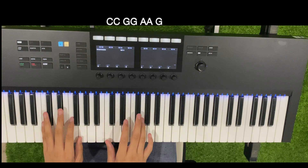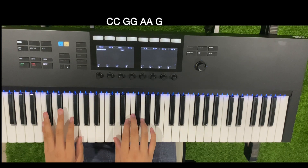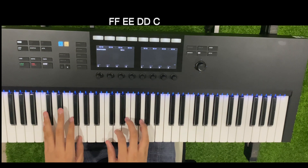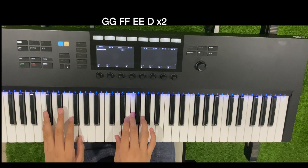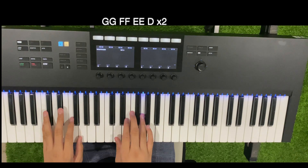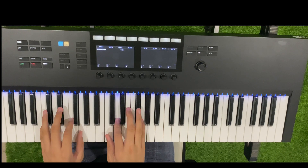And you play: C, C, G, G, A, A, G, F, F, E, E, D, C, G, G, F, F, E, E, D, G, G, F, F, E, E, D, G, G, F, F, E, E, D. So that's Twinkle Twinkle Little Star.